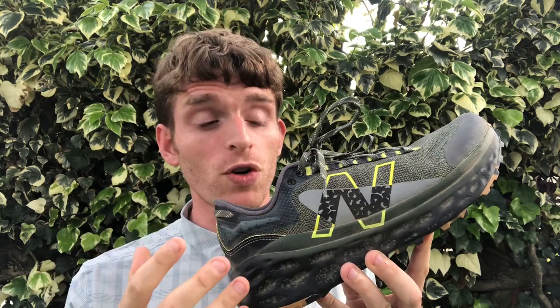Hey everyone, Matt here from Doctors of Running, and today we're going to do a sub-2 on the New Balance Fresh Foam X More Trail V2 and talk a little bit about rocker shoes and how they impact you. This is their update to one of their trail shoes in their road line, which we've known very well — the Fresh Foam More series.